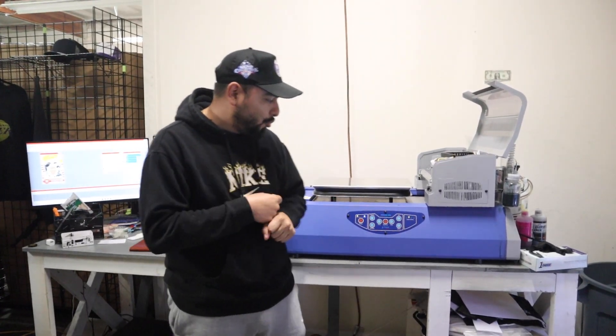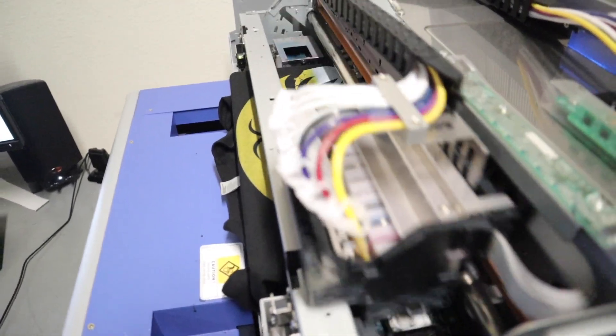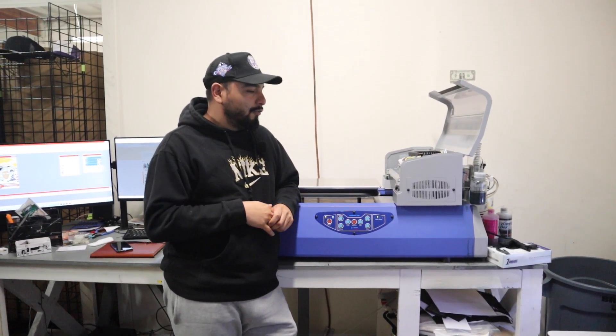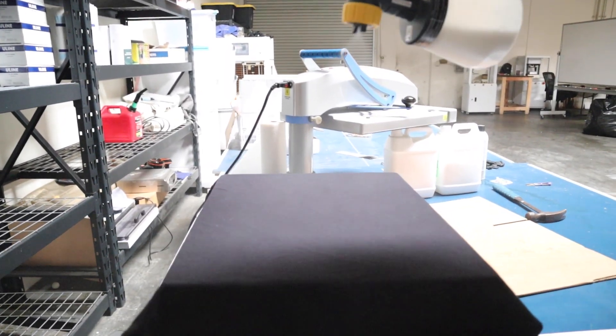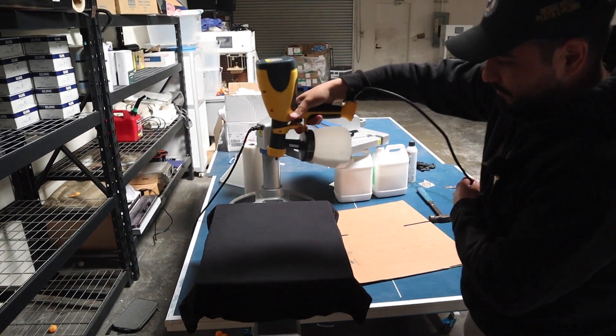How long have you had this DTG printer? I've had this DTG printer for, I want to say, six or seven months now, give or take. For someone who's just getting into DTG, just know it's a learning curve, man. It's not a plug-and-play thing. You've got to sometimes mess with color saturation and a bunch of stuff just to get the right print. Putting on the pre-treatment can be a pain if you have the gun like I do. But it's a learning curve — you might mess up a few, but once you get it down, man, it prints immaculate.